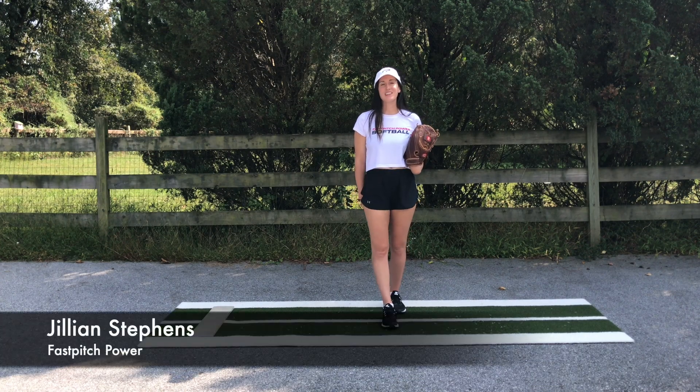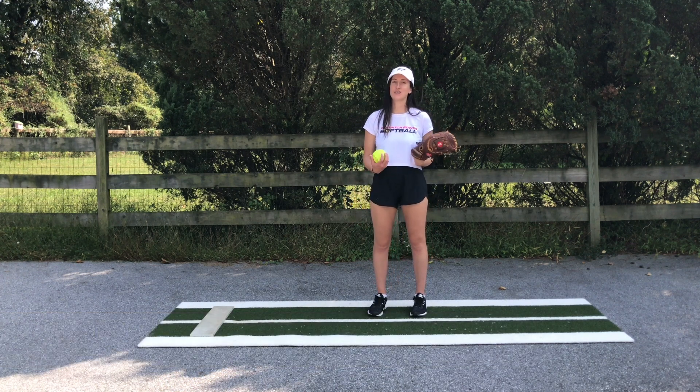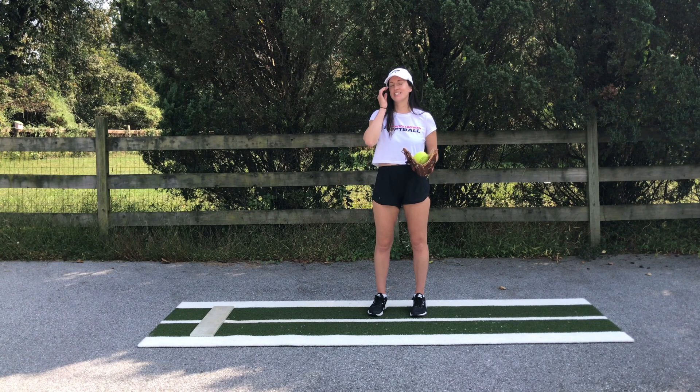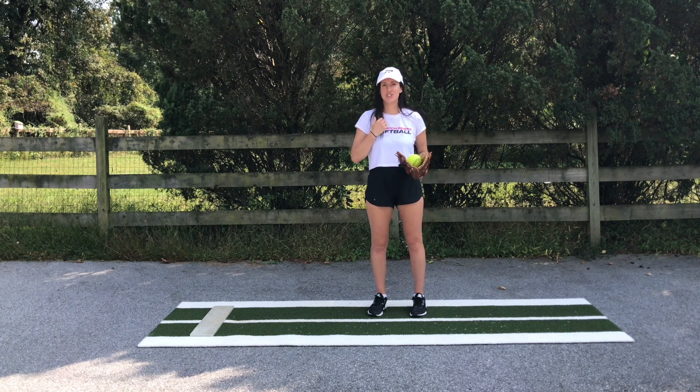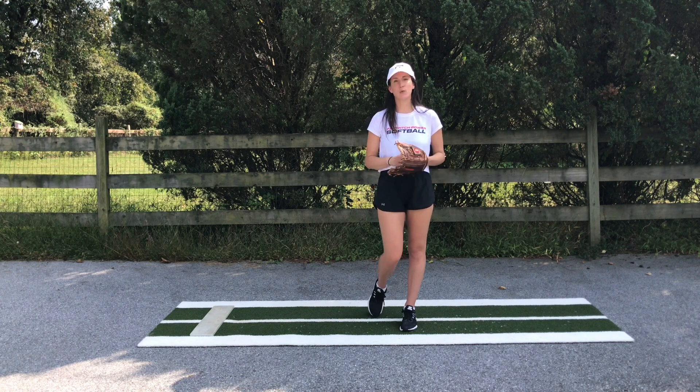Hi again everyone, it's me back with another power drill. This one's a tough one but I think you're all gonna really like it. You may have started to see this over our Instagram page but I think it's quickly becoming a student favorite, and it really gets that push off leg working.